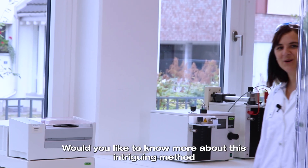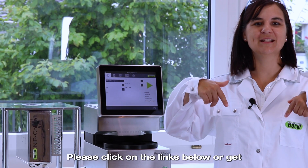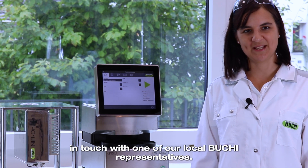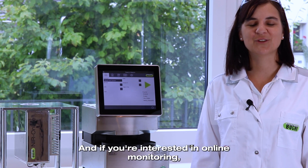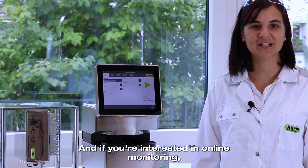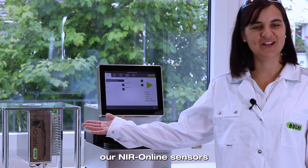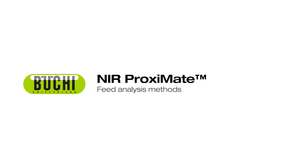Would you like to know more about this intriguing method or the instruments that won a design award? Please click on the links below or get in touch with one of our local Büchi representatives. And if you are interested in online monitoring, you might take a look at the brothers of the Proximate — our new online series.